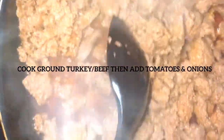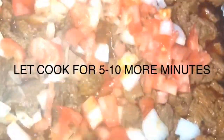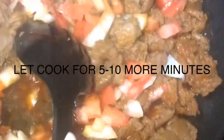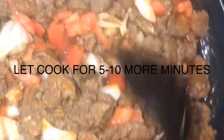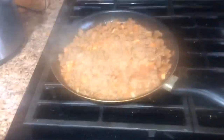This is why I said I ain't really gonna add no extra seasoning — look at all this seasoning already in there. I'm finna add my onions now. If you're not doing low carb, you can add whatever you want — some people put black beans and all that. This is just a low carb way to do it.